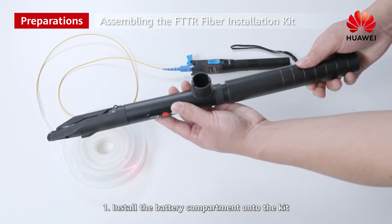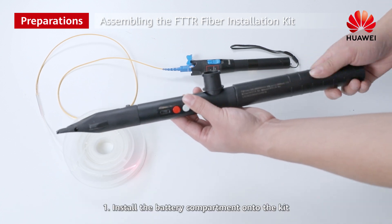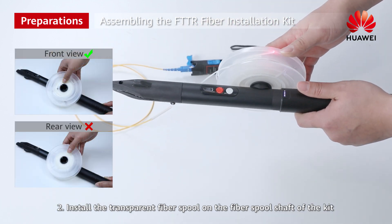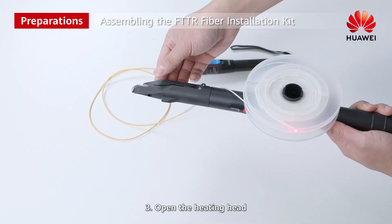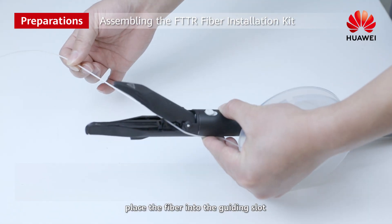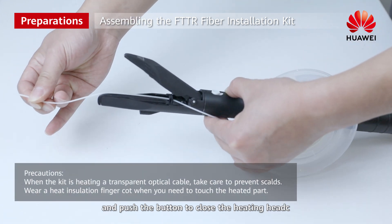Step 1: Install the battery compartment onto the kit. Step 2: Install the transparent fiber spool on the fiber spool shaft of the kit. Step 3: Open the heating head, place the fiber into the guiding slot, and push the button to close the heating head.